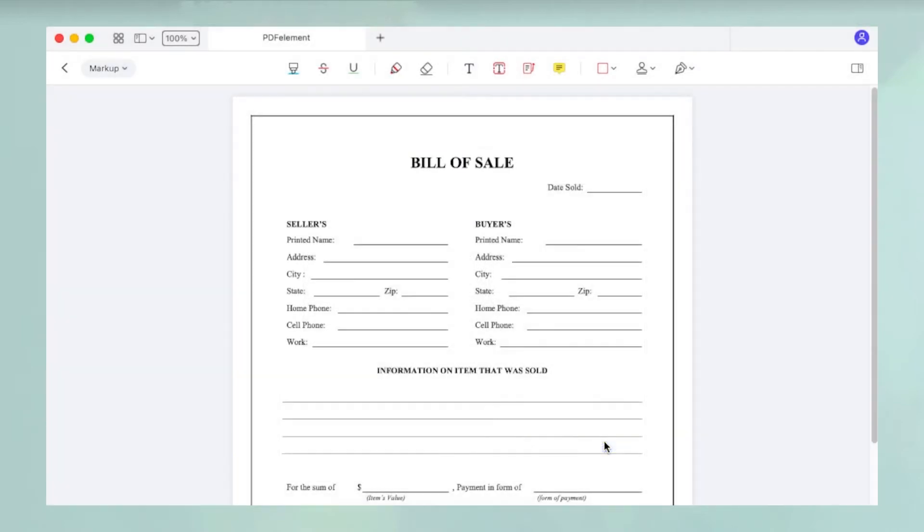Once the signature has been created, place it on the document. You can resize and reposition it, then click outside the signature to place it in that position.